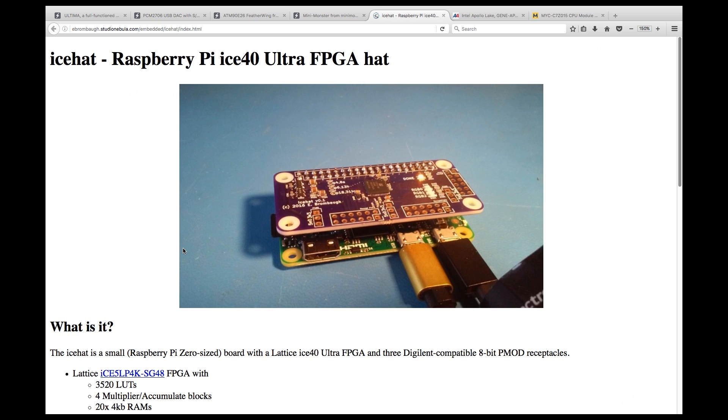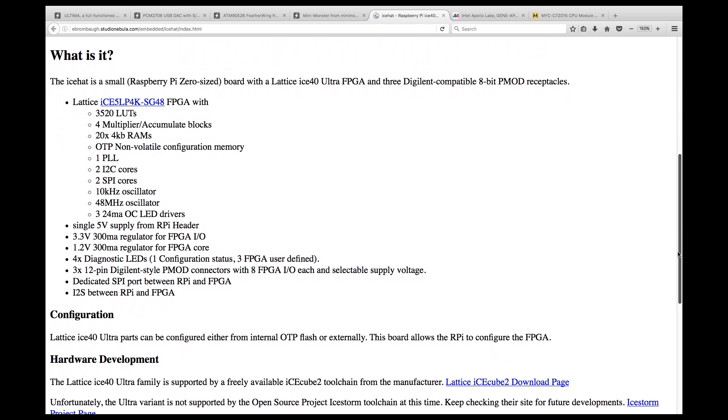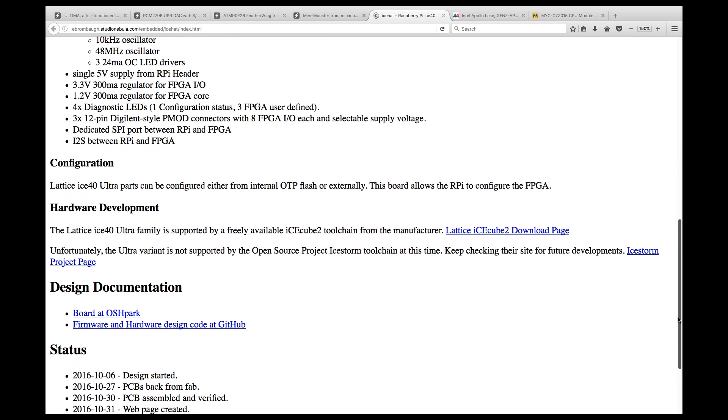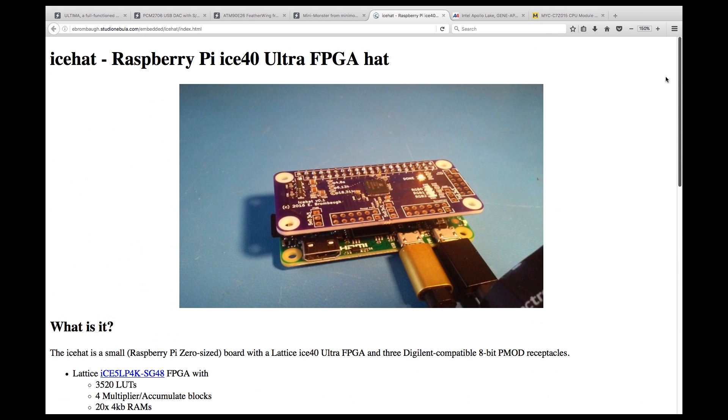FPGAs are the future for makers. There are a lot of advantages to FPGAs and I am seriously thinking of running a Kickstarter that will make FPGAs more accessible to makers. In the meantime, we have things like the ICE hat, which is a Pi hat with onboard Lattice ICE 40 Ultra FPGA, three Digilent PMOD headers, and I2S. It's not the fastest FPGA around, but is a good start into the world of FPGAs.